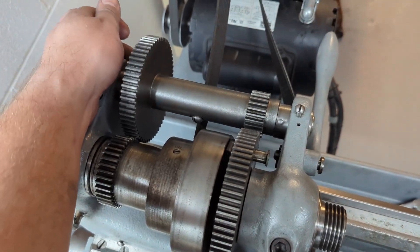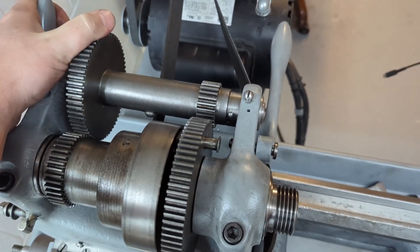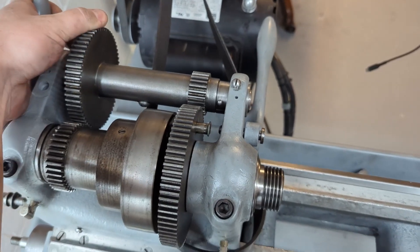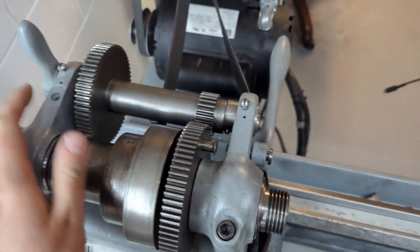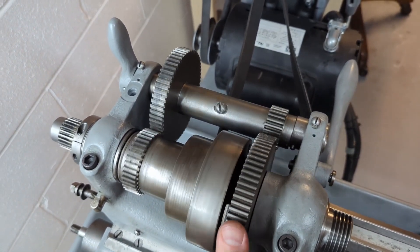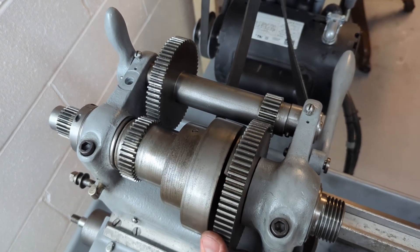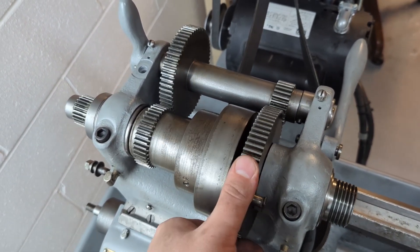All right, and that's it — that's the installation of the back gear on the South Bend 9A. When the teeth want to line up, like so — there you go, mechanical advantage.